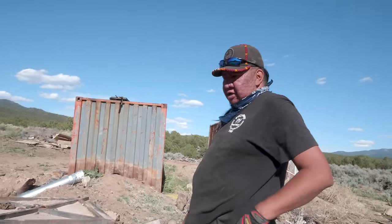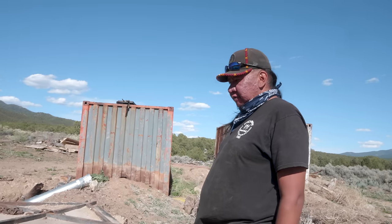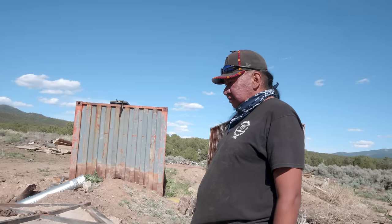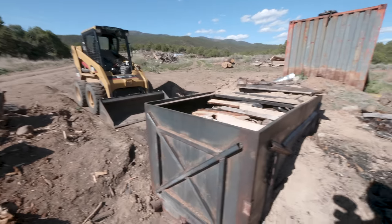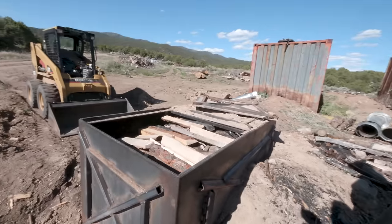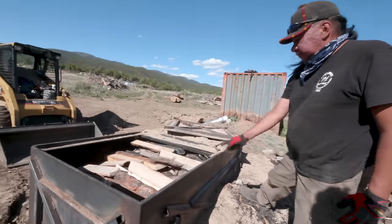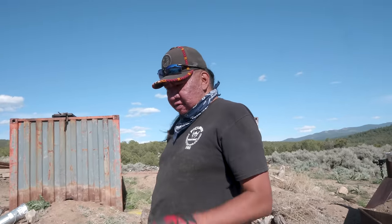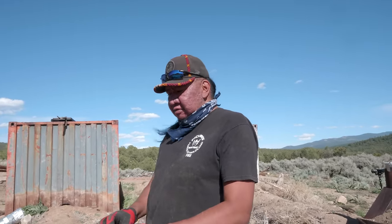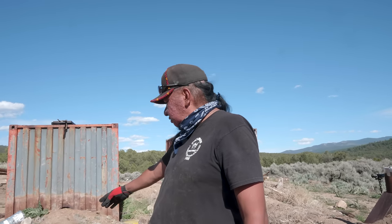Normally we would leave it all in the woods, and then when they burn it or broadcast burn for fuel reduction. The oven's four by four by eight and holds a cord of wood. We pretty much pack it as tight as we can get it, so that when we burn it, the heat will transfer from one piece to the other, and it'll burn through the whole thing.